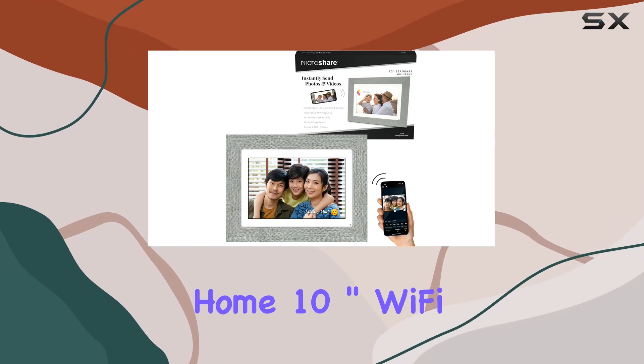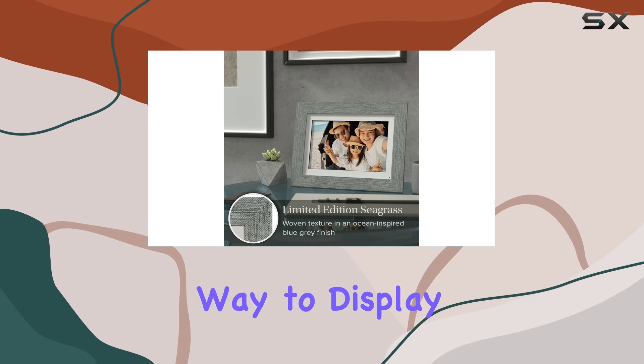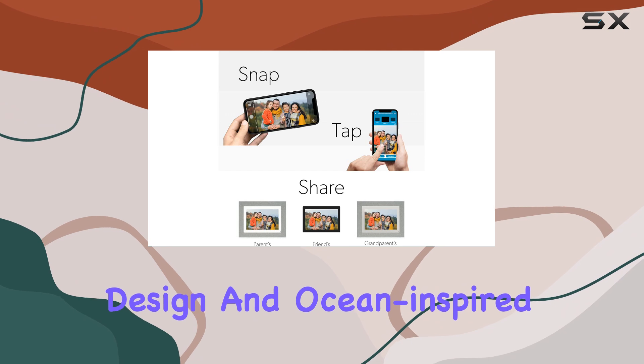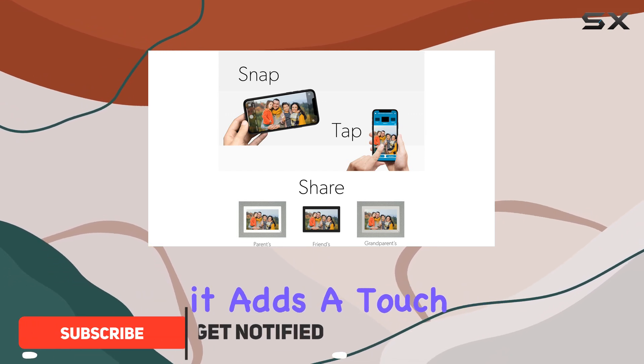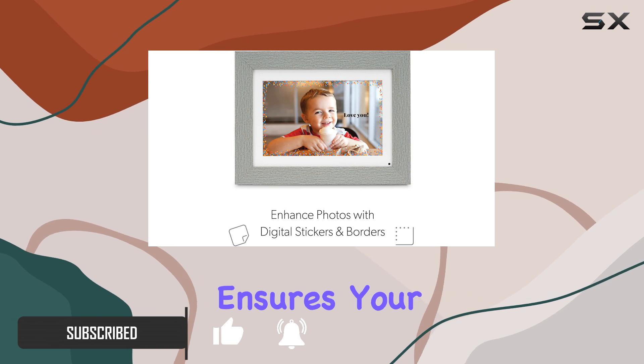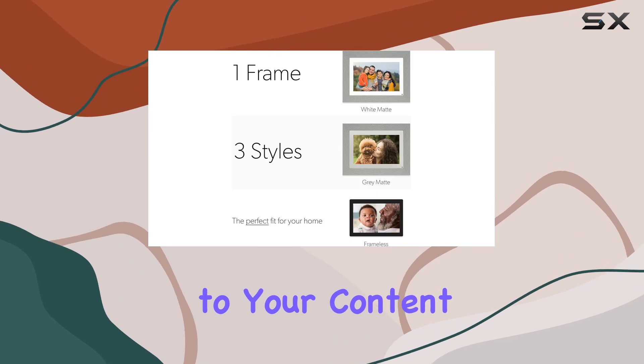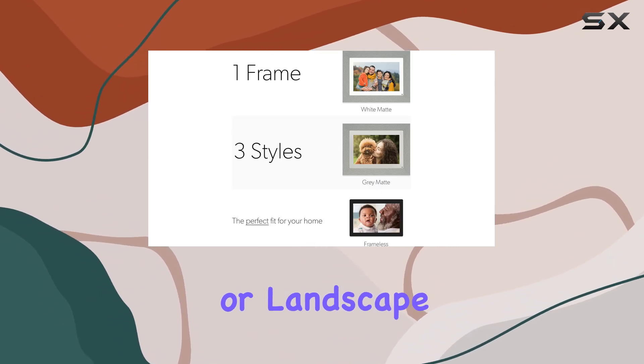The Simply Smart Home 10-inch Wi-Fi digital photo frame is a sleek and stylish way to display your favorite memories. With its woven textured design and ocean-inspired blue-gray color, it adds a touch of elegance to any room. The HD touchscreen ensures your photos and videos look stunning, and the autorotation feature adapts to your content, whether it's in portrait or landscape mode.